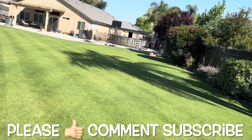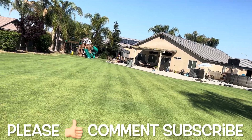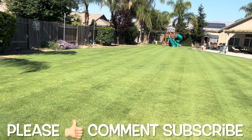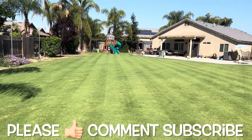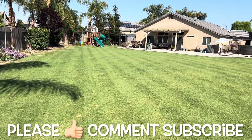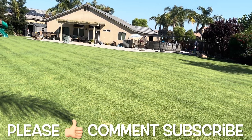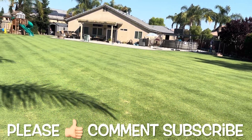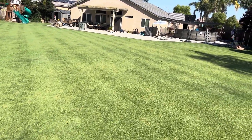All right, so let's see how she did. Oh yeah, stripe action — absolutely looking great. Definitely setting the stage for what I'm going to do next, which is breaking out the rotary scissors and trimming up those edges. And after that, we're going to throw down our liquid apps: Turf Plex, Nutri-Solve, and some PGR. All right, so with that, let's get on to some rotary scissor action.